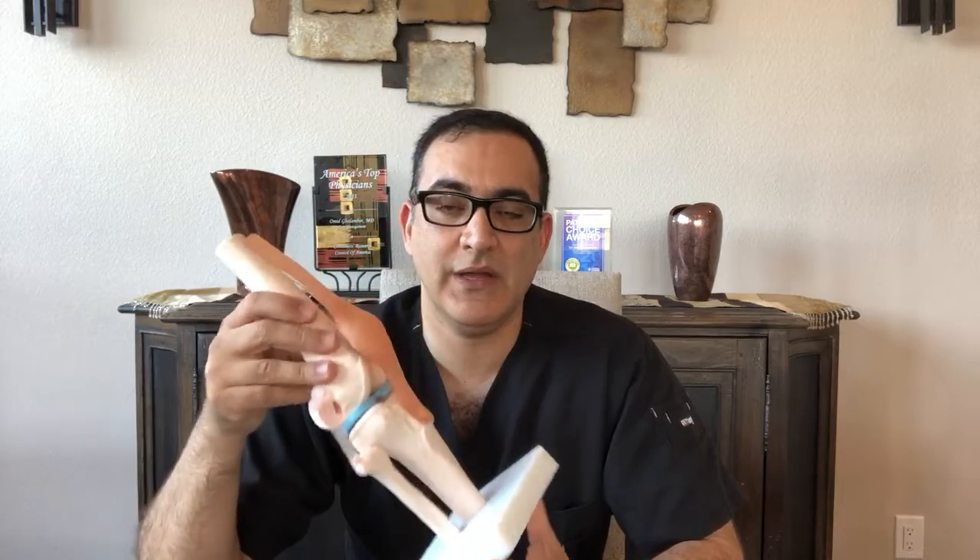There's another name for it when nothing has been found to be attacking the joints and it's just simple wear and tear of the joint — then we call it osteoarthritis.